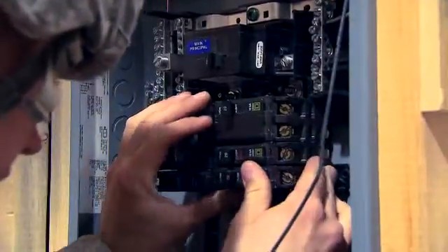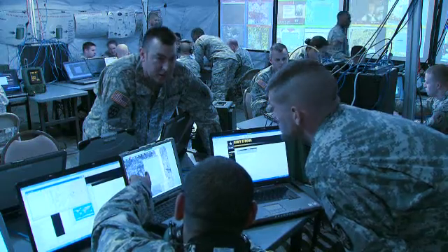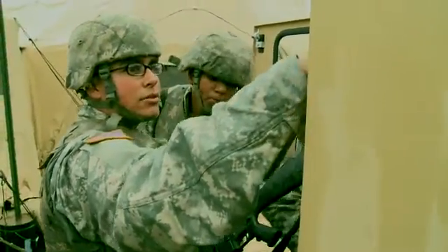Military Occupational Specialty: Interior Electrician. Electrical energy, the driving force behind today's United States Army, must be harnessed and safely distributed for the Army's needs.